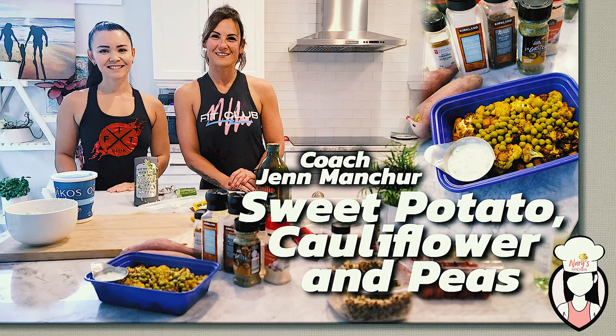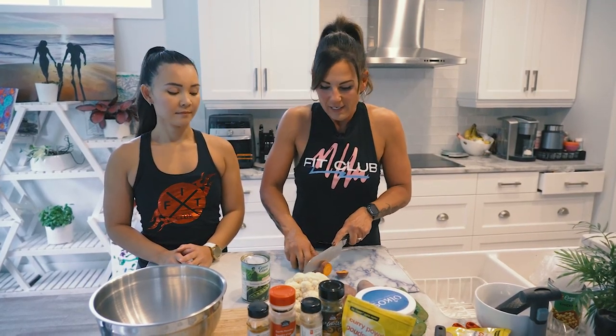Hello! She's here to share one of her special recipes. As a vegetarian, I'm always trying to find good meals. So we have sweet potato, cauliflower, and peas - which is one of my staples. With my sweet potatoes, I do wash them but I don't peel them because all the good nutrients are in the potato skin.